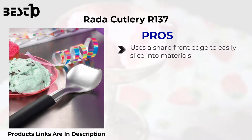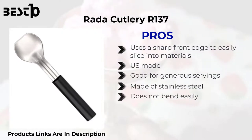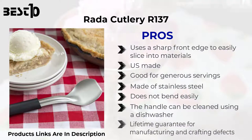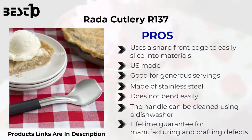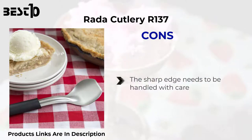Rada Cutlery R137 — pros: uses a sharp front edge to easily slice into materials. U.S. made. Good for generous servings. Made of stainless steel, does not bend easily. The handle can be cleaned using a dishwasher. Lifetime guarantee for manufacturing and crafting defects. Cons: the sharp edge needs to be handled with care.